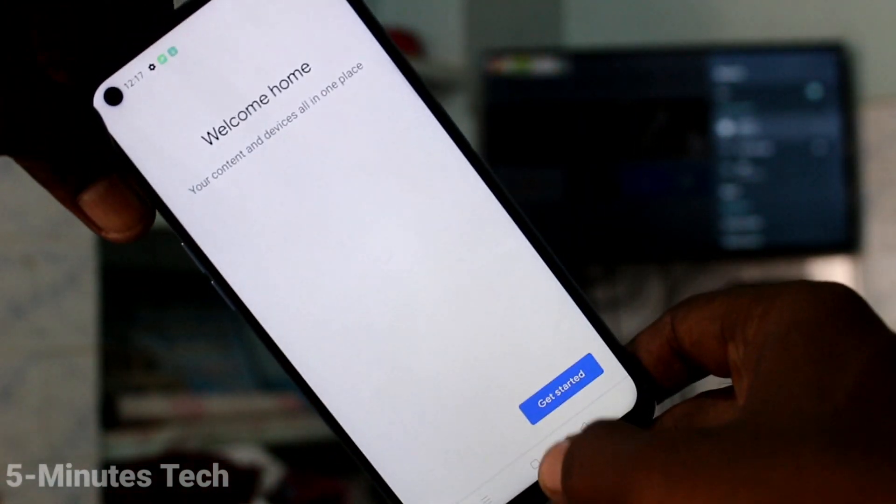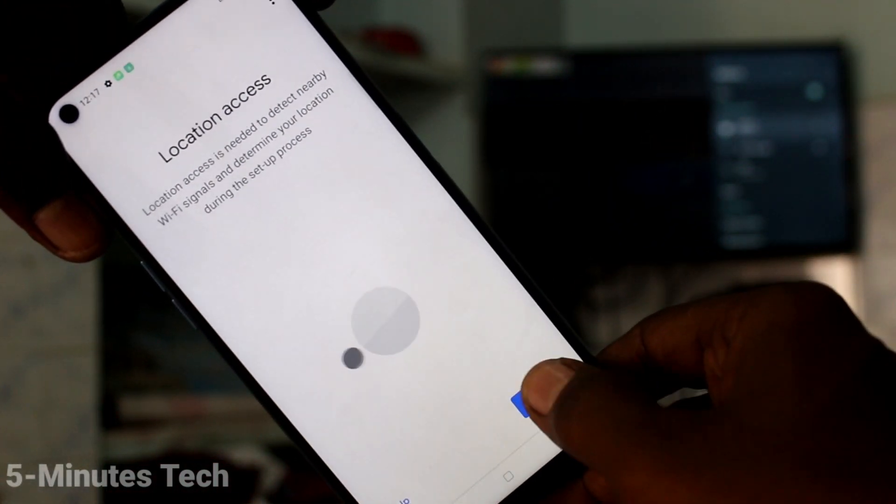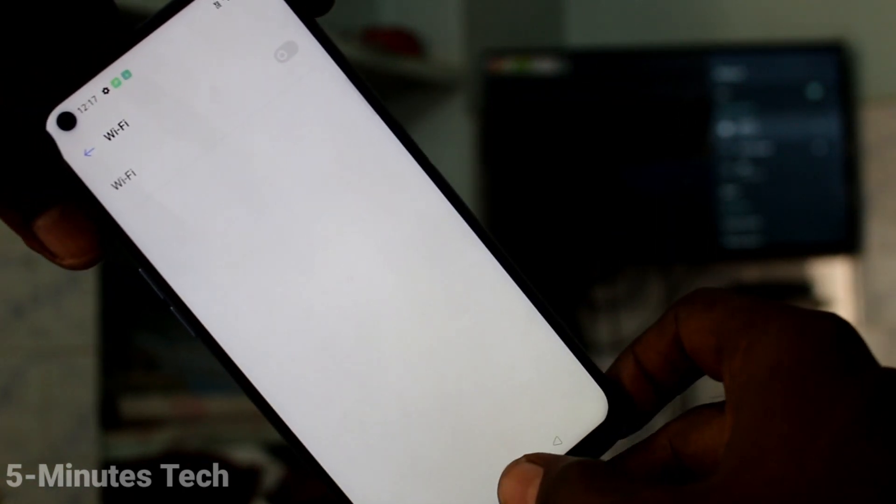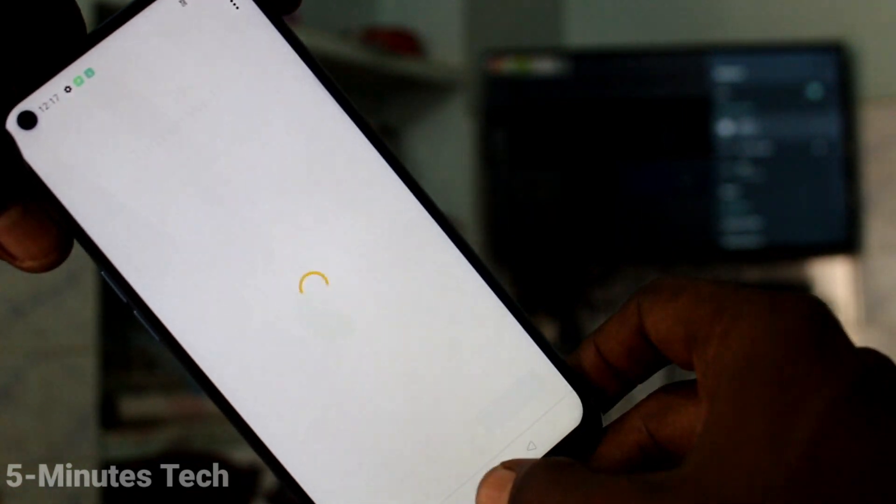After installing, click on open. Click get started, click OK, click next. Click on activate, and immediately you have to go to the home screen.